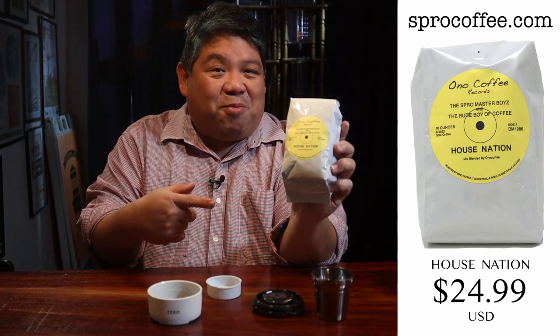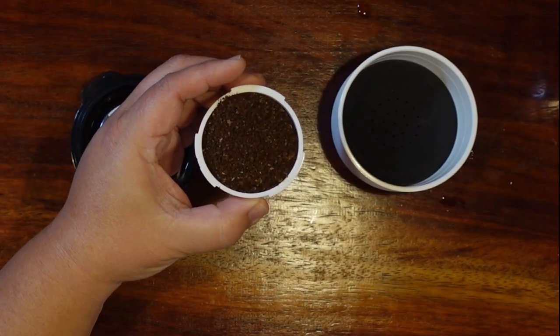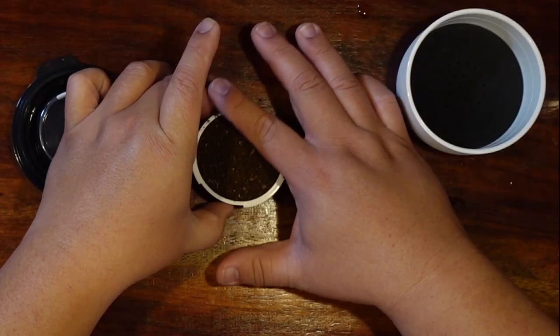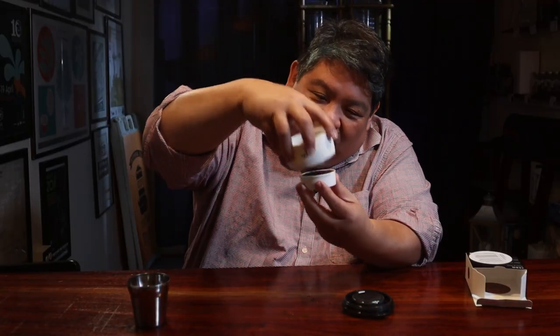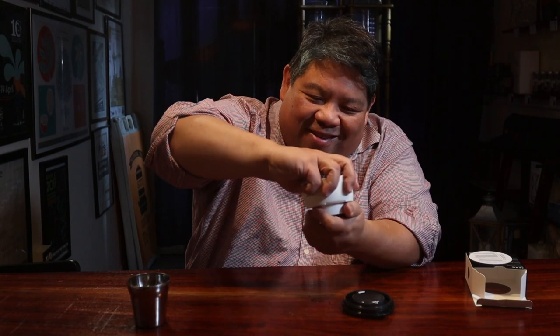I've already got 18 grams of this beautiful House Nation coffee — you can get it at SproCoffee.com, a blend I made myself as an homage to my years as a DJ doing house music in Baltimore. We're putting it in the basket. This looks a little coarser than I'd like — I feel like I want it to be finer. We'll make sure the rim is cleaned and lock it in place.